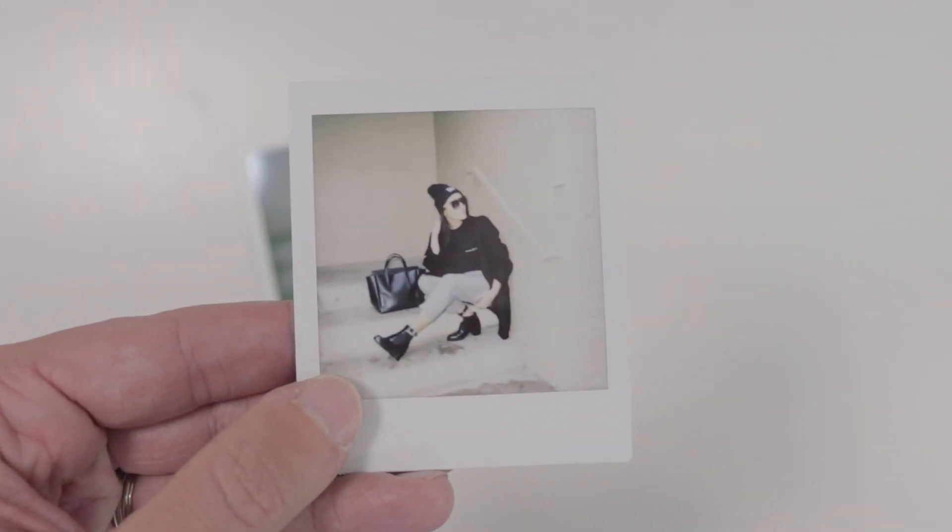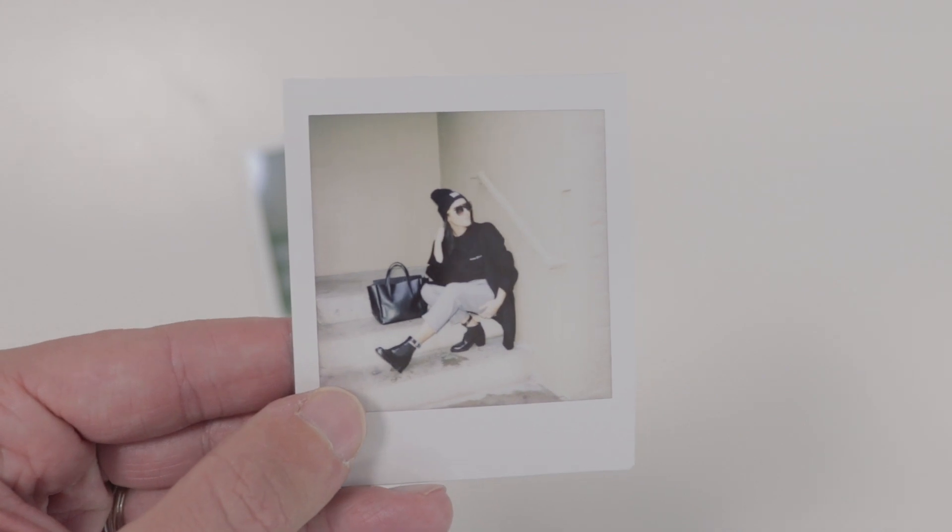It was the same thing for the second pair of photos — it's a muddy image on the Polaroid, but it looks really, really classic. It looks like it could have been shot in the eighties, where the Instax became really, really overexposed again. I was pretty disappointed in just how that turned out — both were shot in the same settings, just turn the camera on and shoot, and the Polaroid ones definitely turned out better.